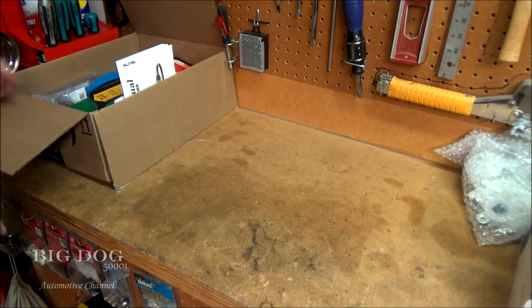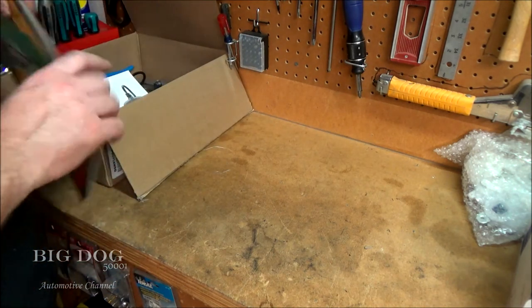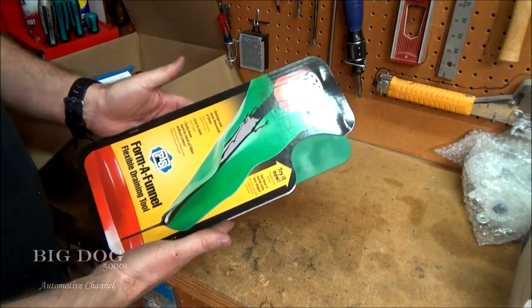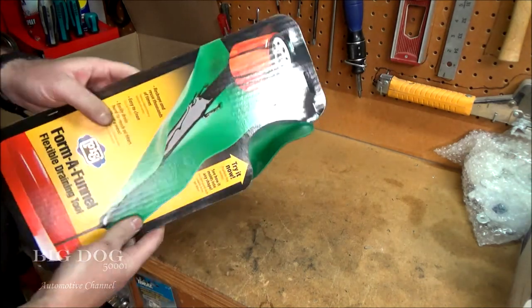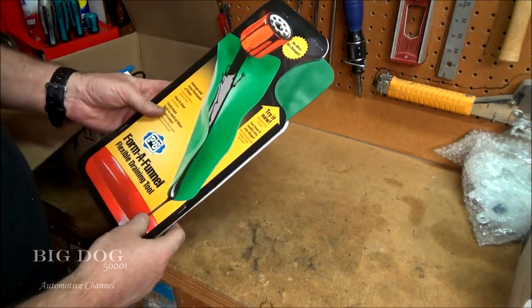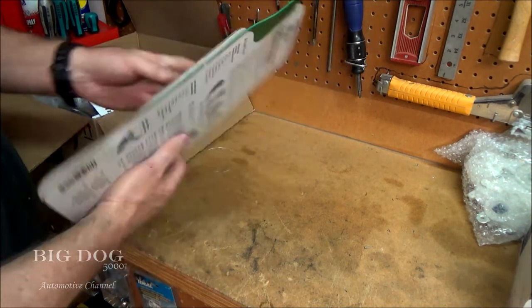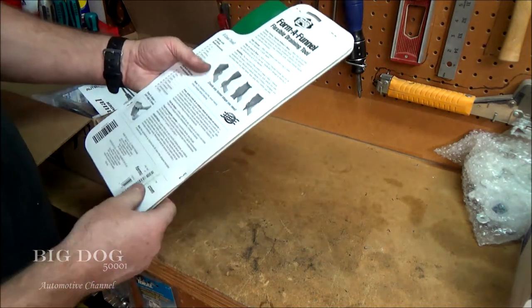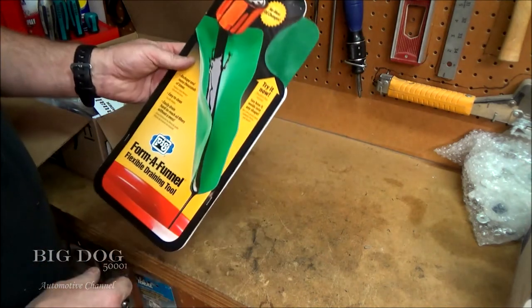For those of you that stuck around to the end of the video, a little bonus material. Let's see what I got this week tool-wise. I got this Forma funnel — pretty nice. You can bend it however you want, make your own little funnel. It's nice for different tools or different vehicles so you're not making a mess. This thing's made in the USA and comes in different sizes.